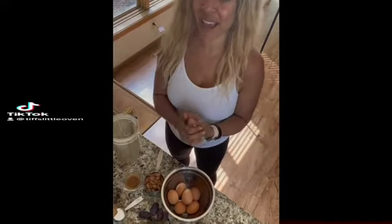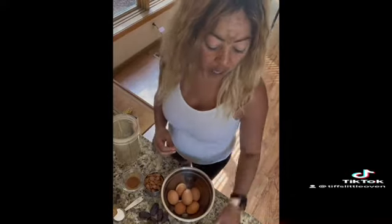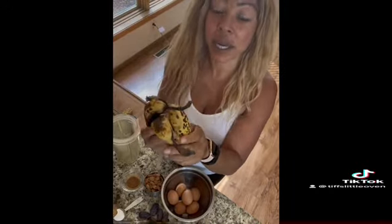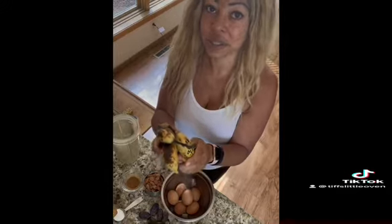Hey you guys, welcome back. I'm so excited because today we are making banana bread. I waited literally like two weeks to be able to do this recipe, mostly because I needed to wait for the bananas to get ripe. So I have my ripe bananas and now I can show you this really quick, easy, super healthy, nutritious way to make banana bread and enjoy it without feeling guilty. If you're ready, let's get to work.